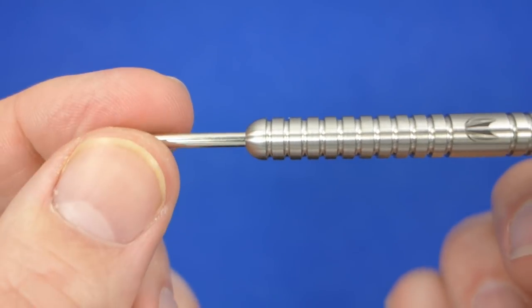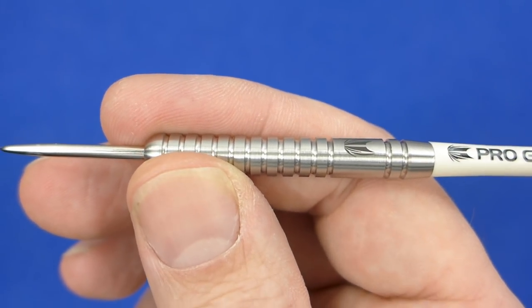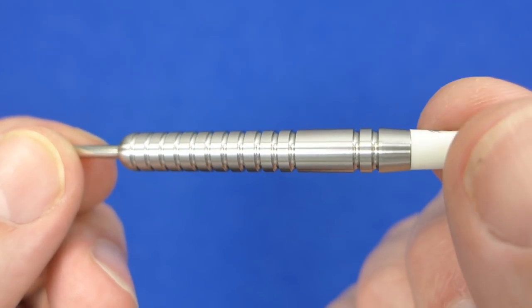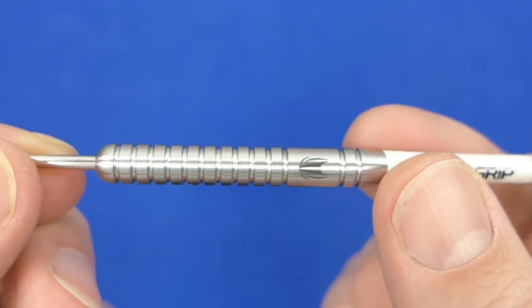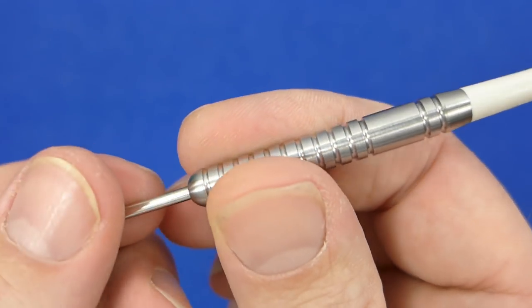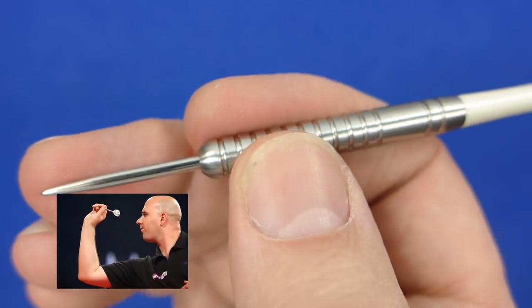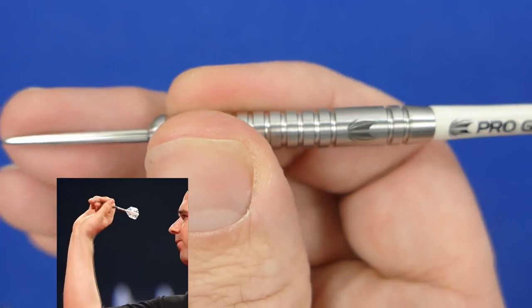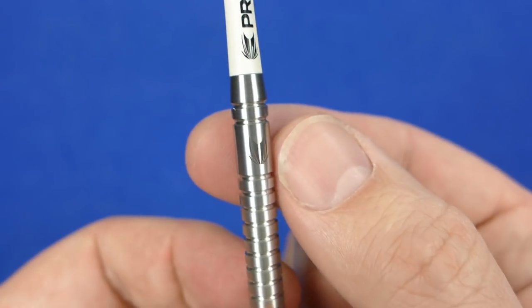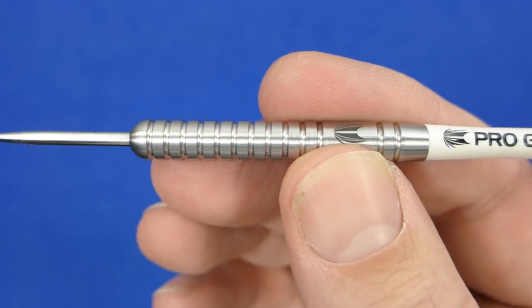The darts are fitted with a short silver point and it's the classic straight barrel ring grip style, very much like the old Bristow, but I think these were actually based more on the Tony O'Shea version — very similar, just smaller dimensions. I did try to find my Tony O'Shea darts to compare but couldn't, though Redbit on the forum has done a very good comparison thread so I'll link that in the description. The rings on these are quite deeply grooved, so probably more grippy than you'd think — around about high medium I would say.